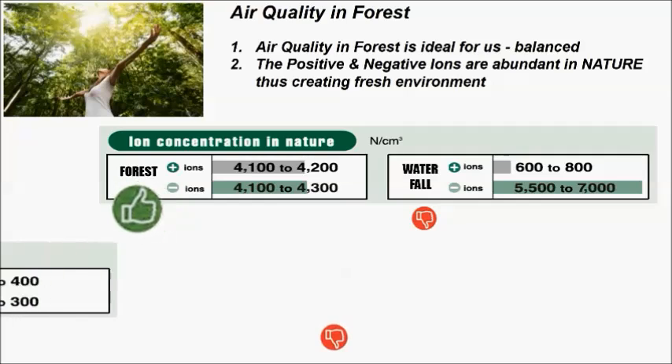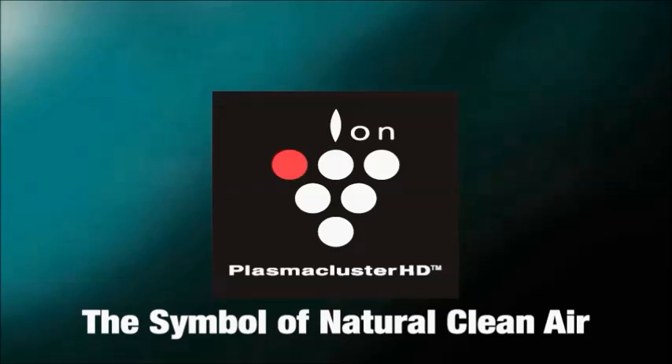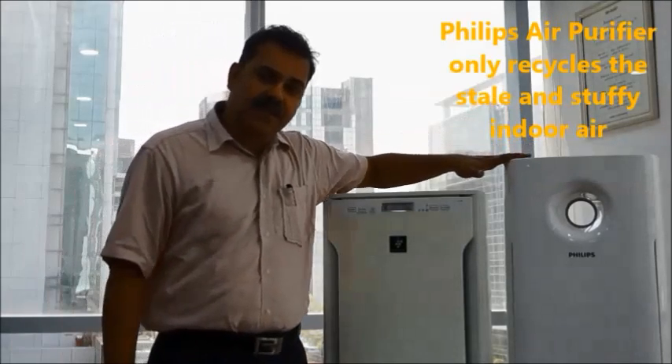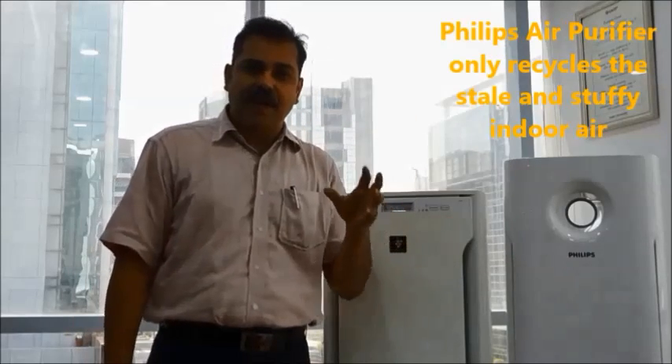In contrast, our normal indoor environments feel heavy and difficult to breathe in. Due to lack of ventilation, these positive and negative charges get destroyed. Sharp plasma cluster recreates the same level of positive and negative charges to restore that freshness in a closed indoor environment. In comparison, the Philips 3256 recycles the same stale and stuffy air by removing only some pollutants.